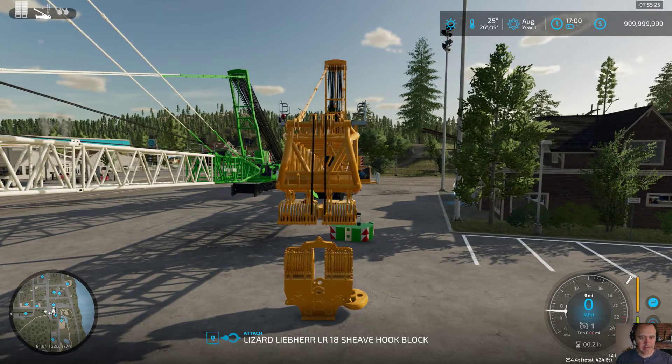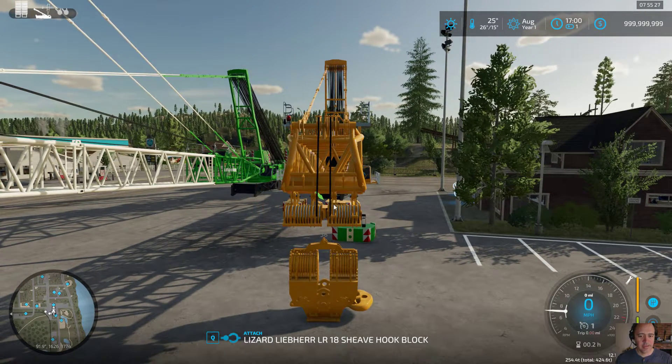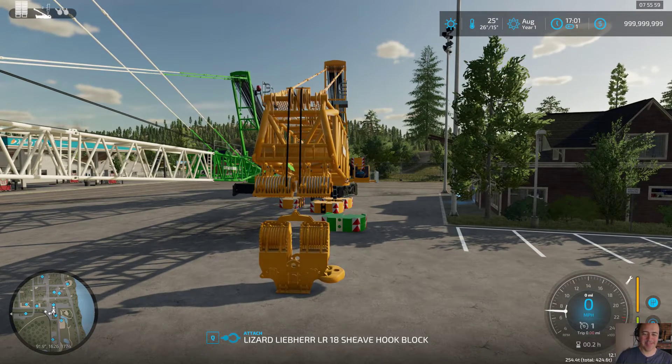One issue I'm facing right now is it doesn't matter which or how many pulley sets you have on. I can set up a two block hook with two pulleys, or a two block hook with a single pulley set, or a single block pulley with two pulley sets. I haven't figured out how to keep that from happening — with two pulley sets you should have two blocks, and with a single block you should have one pulley set. It's something minor, I know, but it irritates me. I may not be able to fix that.